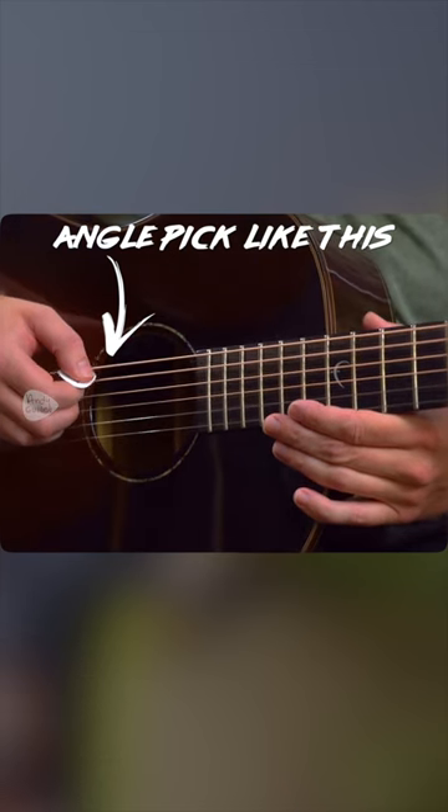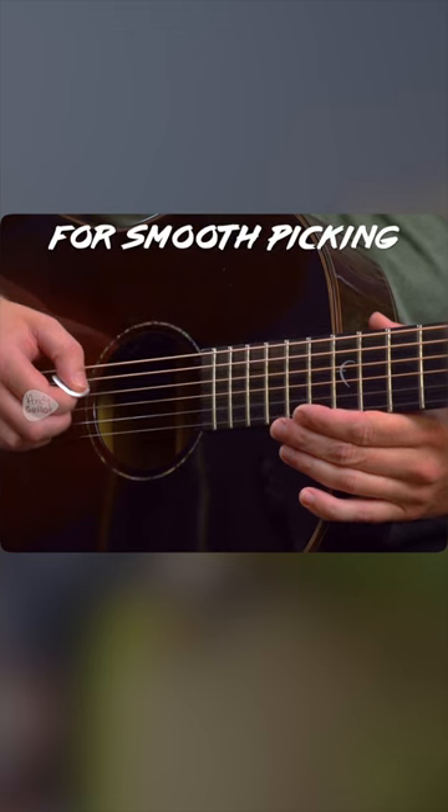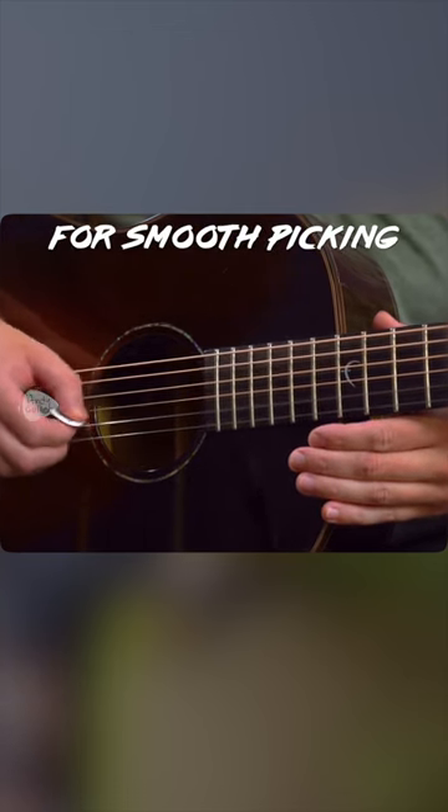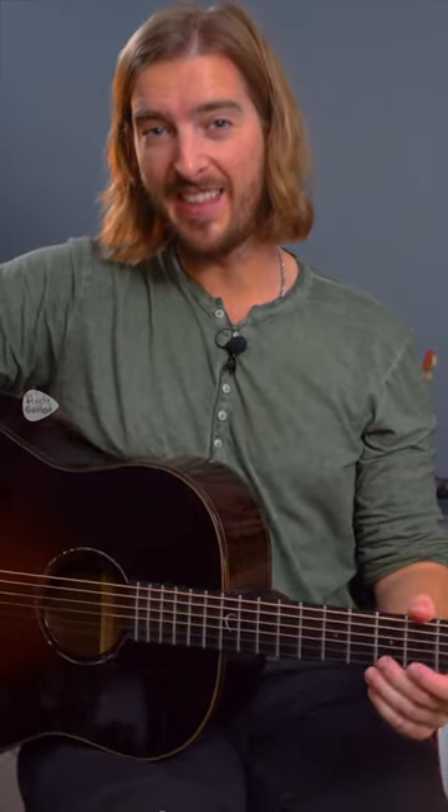Being on an angle like this, into the string, and then out of it. Let me know how you get on with that in the comments below.